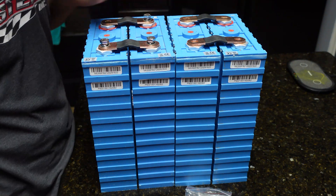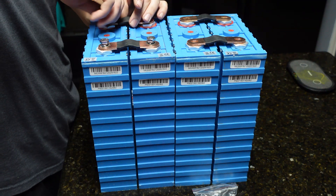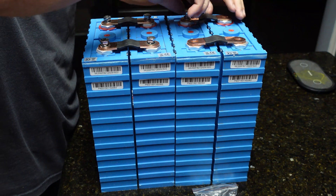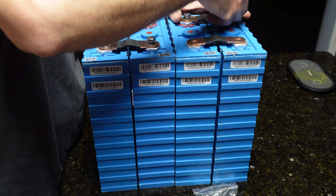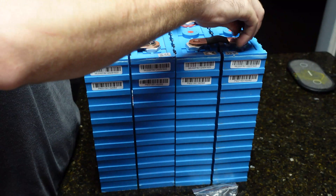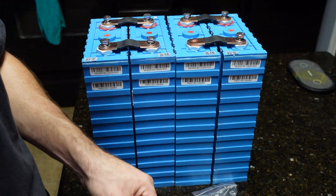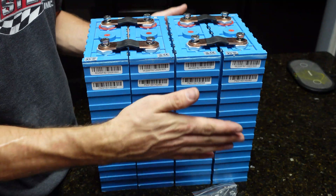Has anyone bought cells directly from China? If you've had a good or bad experience let me know. These were about $420 shipped to my door and took about three months. AliExpress kept sending me delivery notifications saying it was already delivered, but I never got it — then they showed up in two separate boxes. It's weird that the threads have lock-tite; I wonder if these were on a generator or electric vehicle. Hopefully they're not heavily cycled, but I'll get a hobby charger hooked up, top balance, and go from there.